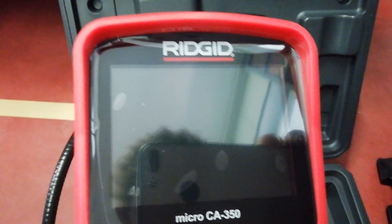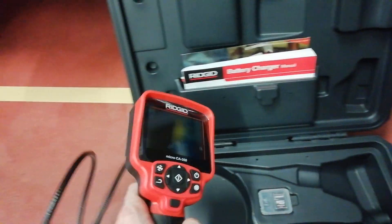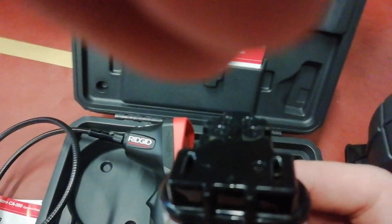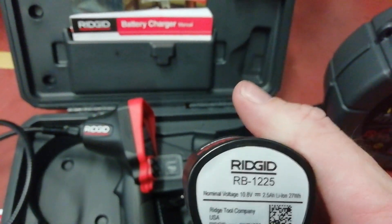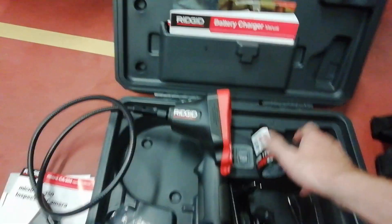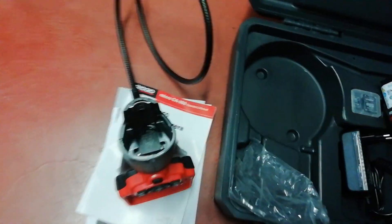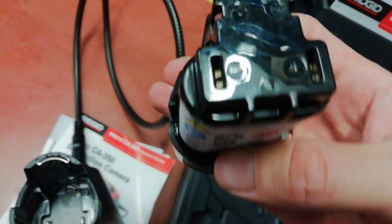We have here a nice piece of equipment, the RIDkit micro SA350. I would like to show you how to input the battery inside. This is the battery, and this is the equipment from inside — I take the battery and I can see where the positive and minus terminals are.